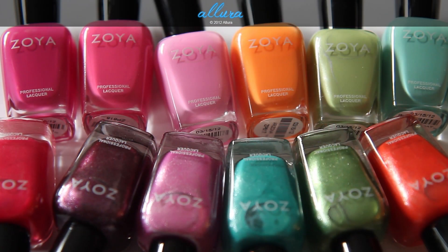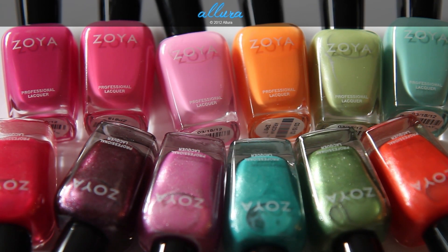So there you have Zoya's Summer 2012 Beach and Surf Collection — a mixture of cream finishes and metallic finishes. I really like this collection. Some of the cream formula colors do need two coats, but overall the formula, as is typical of Zoya, is very good, and the majority of these colors only need a single coat. Please check the links in the description box for the full spectrum of photographs and swatches on the blog. I really hope you enjoyed watching this video — see you in the next one!